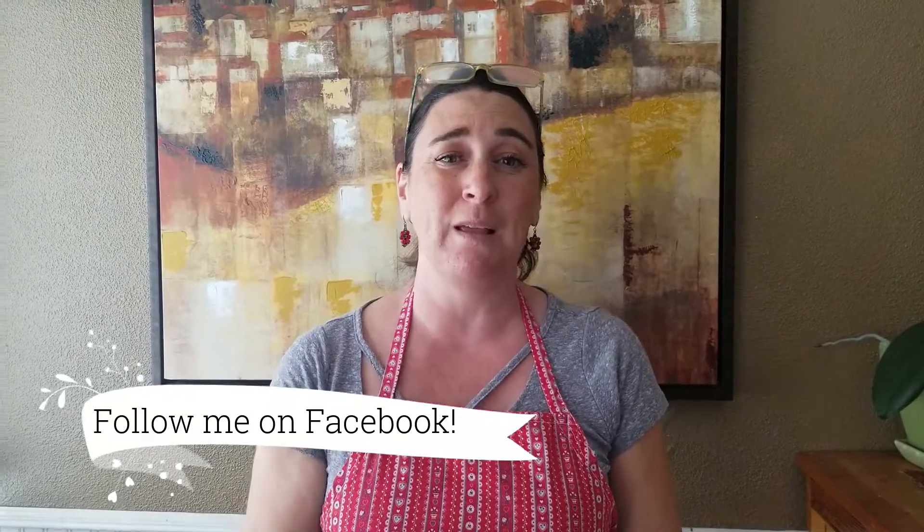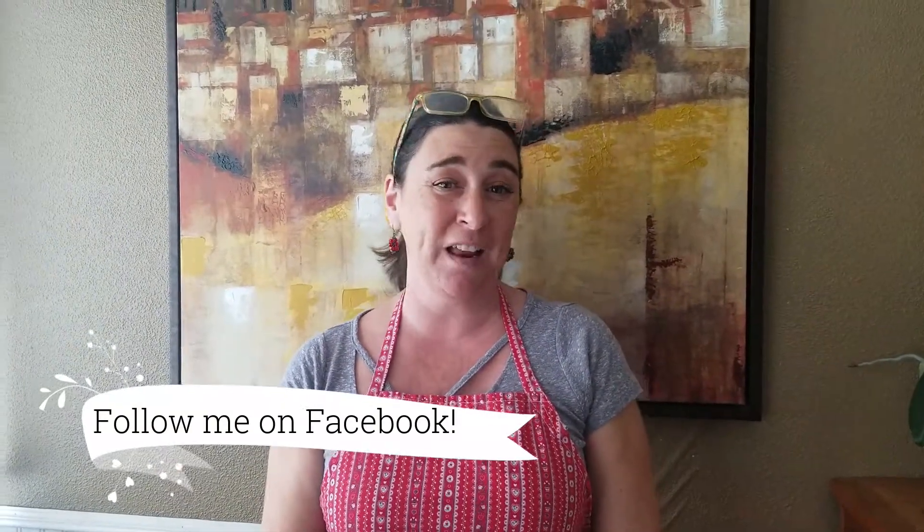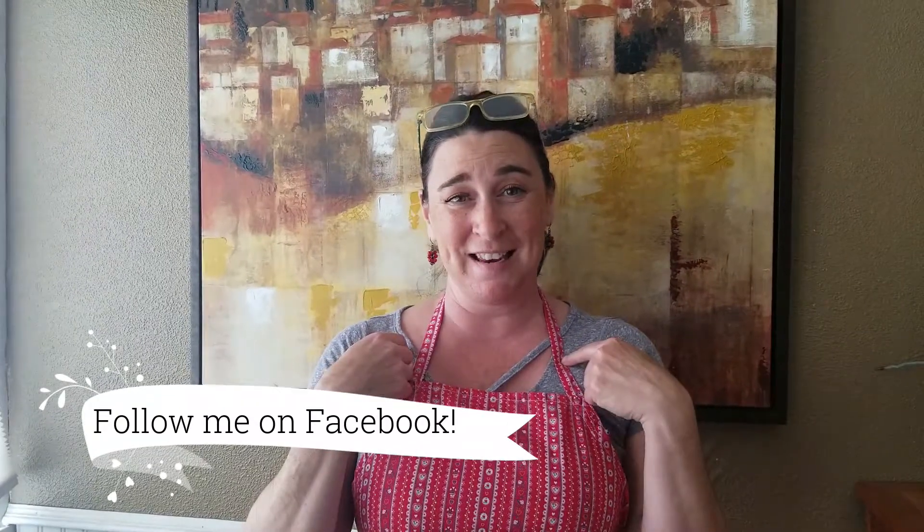That's it — thanks for watching episode three, English scones. I hope you enjoy them while they're hot. Have a little butter, maybe some powdered sugar or strawberry jam. The recipe will be on Facebook. Remember, I'm not making any money doing this — it's just for fun, so like and subscribe. Watch episode four, which will be basic white bread. Until then, from my kitchen: I make it, you bake it.